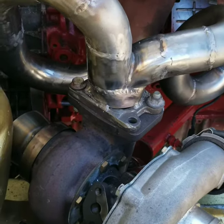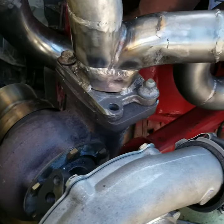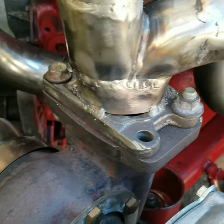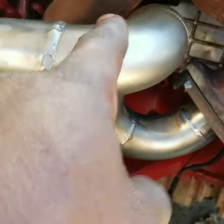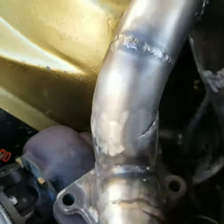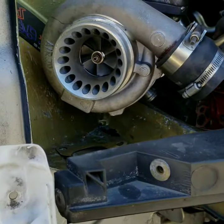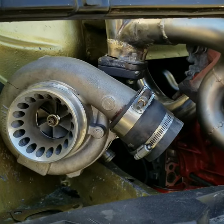Alright guys, so this is where we are right now — manifold partially done, downpipes lightly started, got the flange tacked up. This side's nice, this side's a little bit rough but it is what it is, just functional. Turbo sits nice, slow-mo clearances but it works.